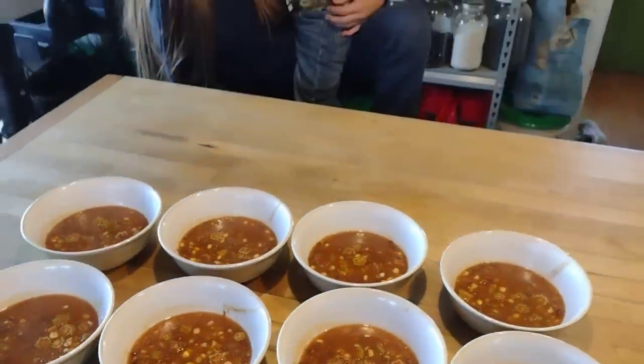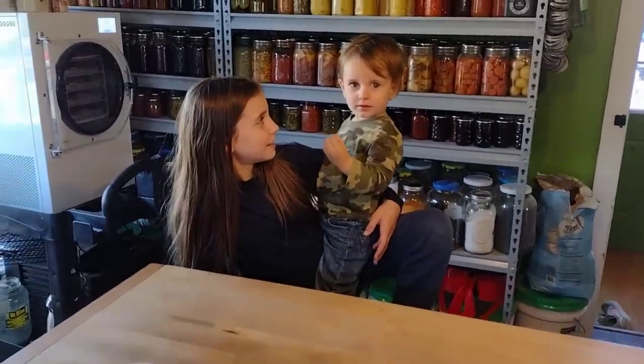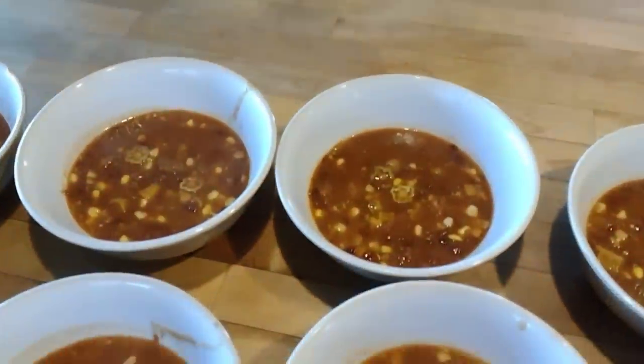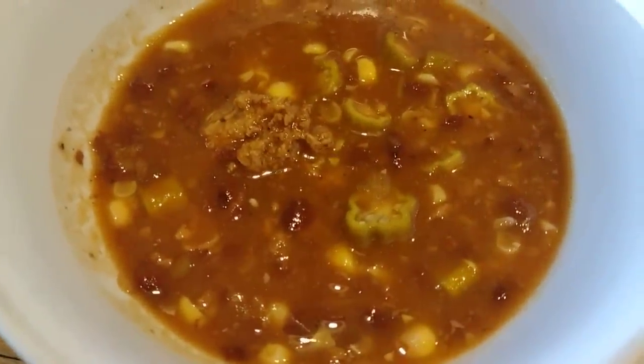His chili turned out delicious. He ended up making some biscuits to go along with it, and that was a nice warm lunch on one of these cold days here in Ohio.